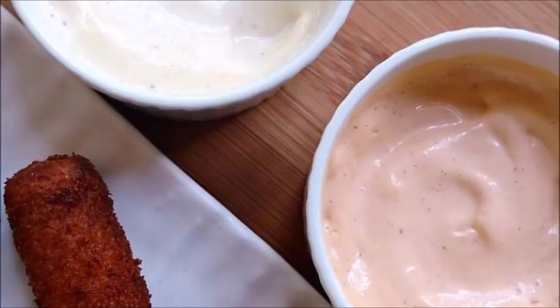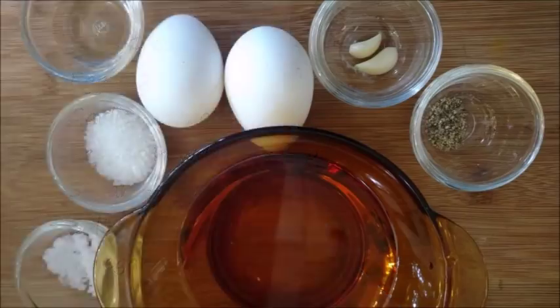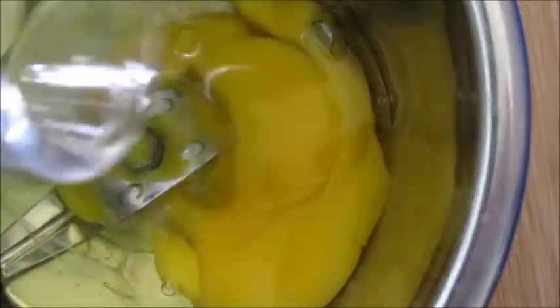Now let's see the ingredients for the non-veg mayonnaise recipe. You need oil, egg, garlic, pepper powder, sugar, salt, and some vinegar. First add two eggs into a blender, add garlic, and blend it. Then add oil and blend it.